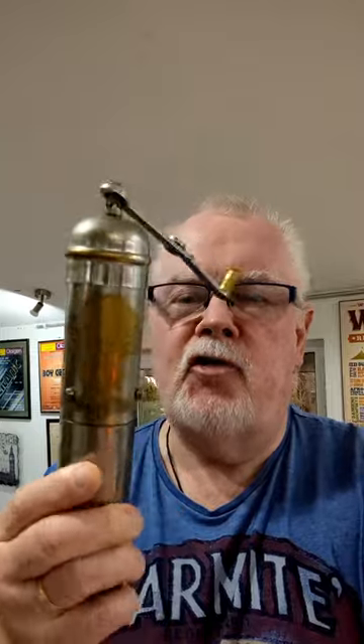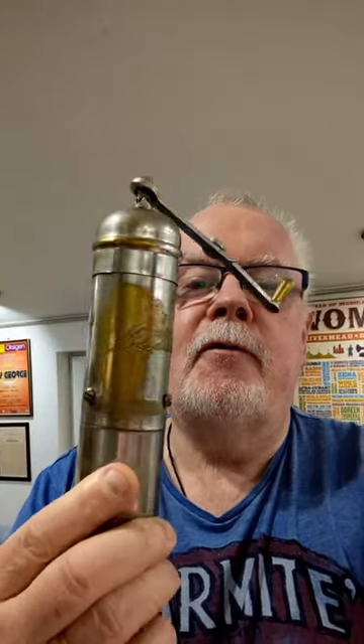This is the coffee grinder. As you can see, it's been used a little bit. All the plating's come off it.